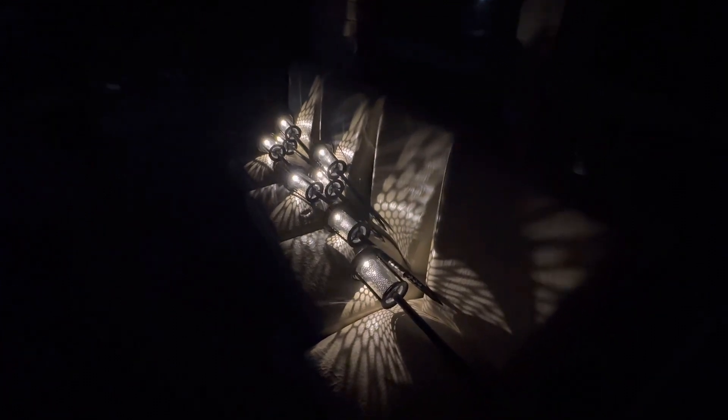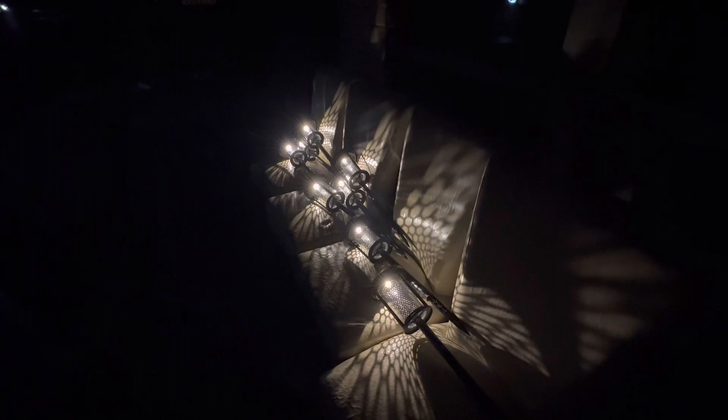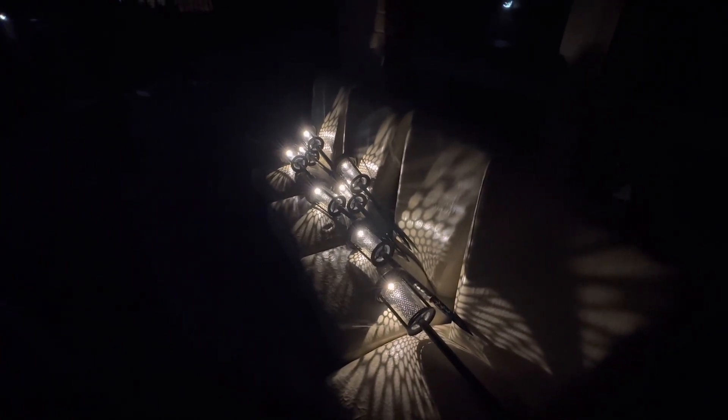Hi guys, welcome back! I just wanted to give you a quick update on the solar panels I bought from Costco. I had just posted the unboxing video a few days ago — if you haven't watched it, go watch it. As you can see, these panels are glowing and they're so pretty.